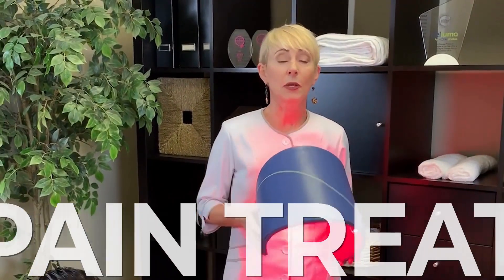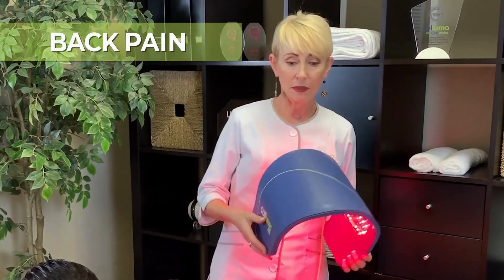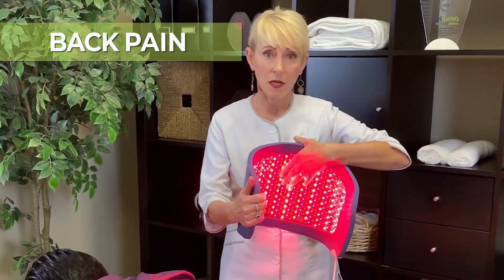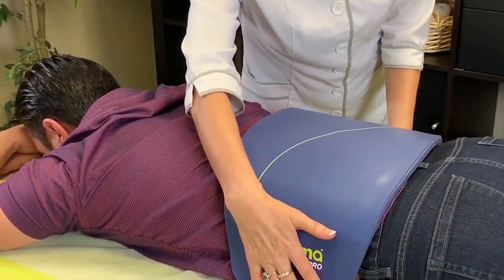If you're using your Solomit device to treat pain, particularly back pain, positioning is very easy. You simply take your device, turn it on in the pain program, which is the near-infrared dominant program, and you place it directly over their lower back like this.